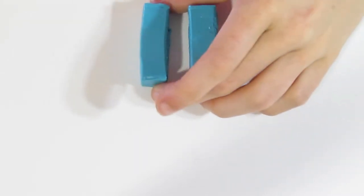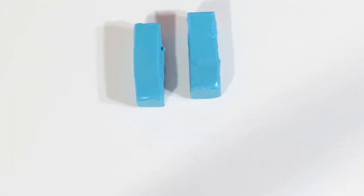Hi guys, Samantha from GCMA Tutorials here and today I'm going to show you how to create some faux turquoise which we are going to turn into a modern pair of earrings.